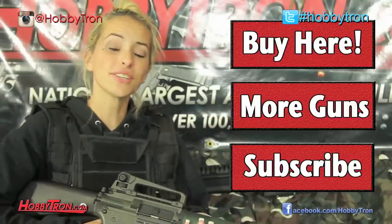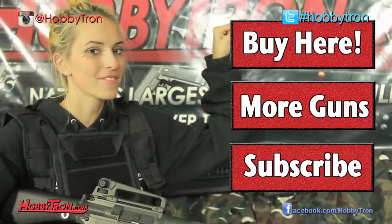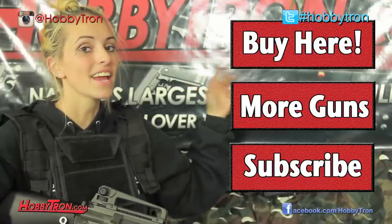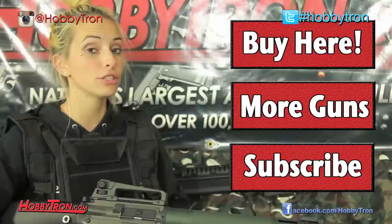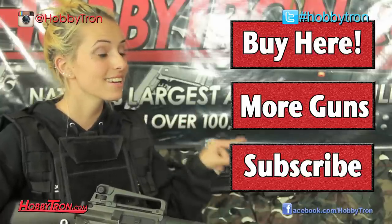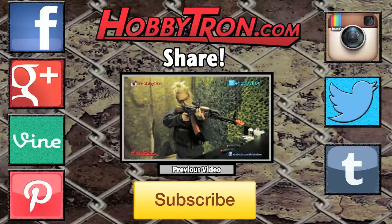If you guys would like to buy this JG M16A4, click the button right here. If you want to check out more guns like this one, click this button. And if you want to subscribe to our YouTube channel, HavitronTV, to see more reviews with me, Fatal, and information about upcoming contests and giveaways, click the button right here. We'll see you next time.